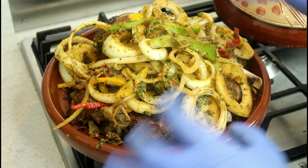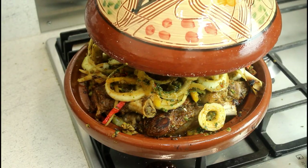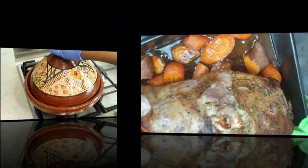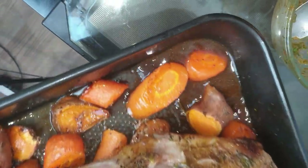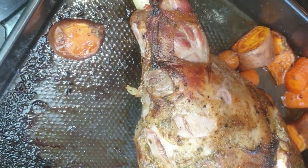We are going to cover it back and leave it to cook on its own. This is the broth I need, so I am going to take some of the broth and add it to this bowl — let's be careful. Put it back in and leave it.